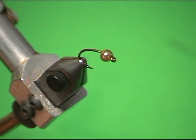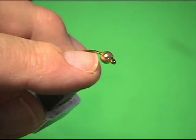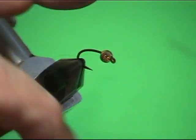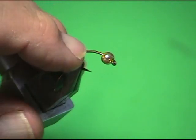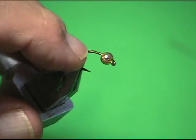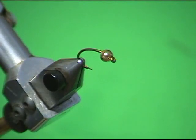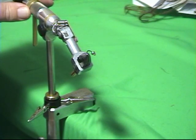We make it anywhere from size 6 down to about a size 12. This is a size 8 scud hook — we use scud hooks for it, either a down eye or an up eye, either one works. For fishing for smaller fish you'd probably want a smaller fly, but we like this one a little bigger. We try to do certain things on this fly that you don't do on others — we're trying to make different effects.